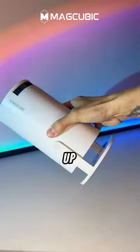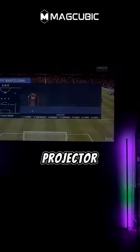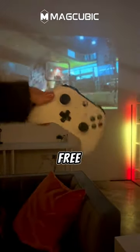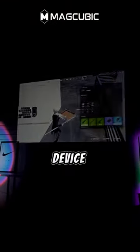Gamers, are you ready to level up your gaming experience? Check out this incredible MagCubic gaming projector. Connect your gaming console or PC through HDMI for lightning-fast, lag-free gaming. Screen mirroring lets you share gameplay from your device effortlessly.